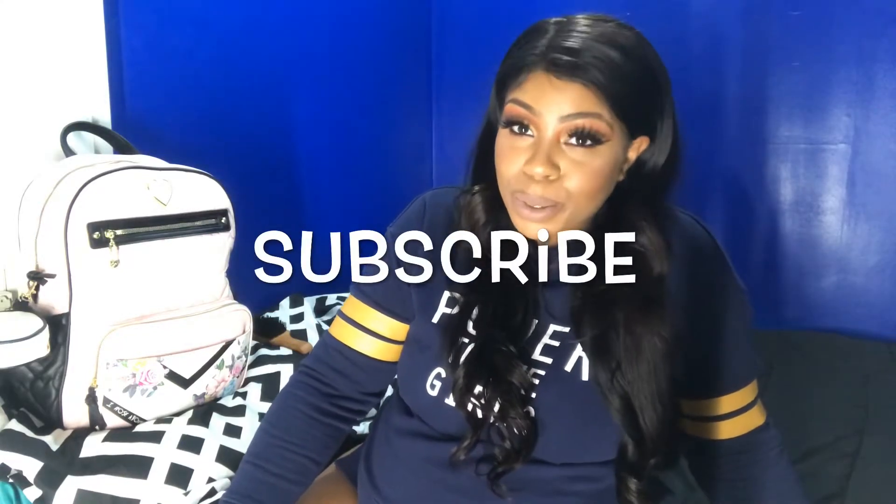Hey guys, it's your crush on A. Welcome back to my channel. I know I've been gone for a really long time, but if you're new, make sure you subscribe and give this video a thumbs up. And if you're rocking with me since the beginning, hi babes, I missed you guys. Sorry, I'm just a little out of breath.